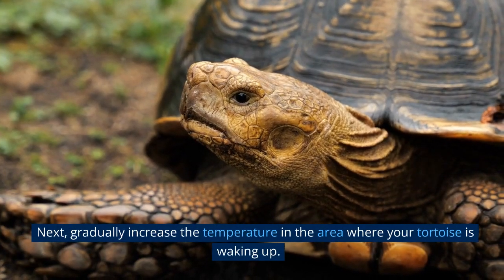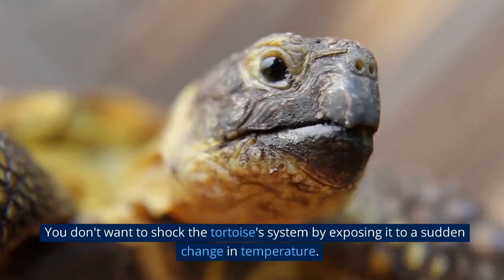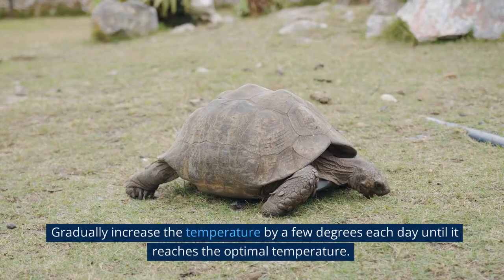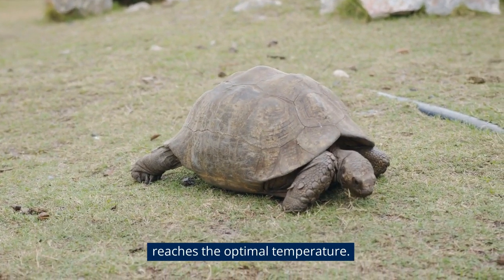Next, gradually increase the temperature in the area where your tortoise is waking up. You don't want to shock the tortoise's system by exposing it to a sudden change in temperature. Gradually increase the temperature by a few degrees each day until it reaches the optimal temperature.